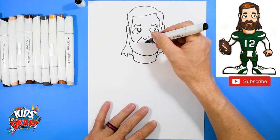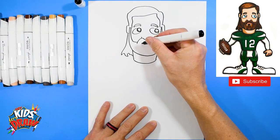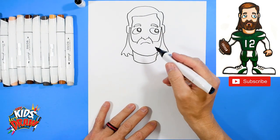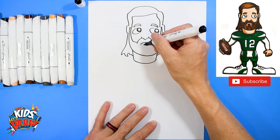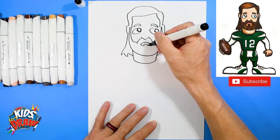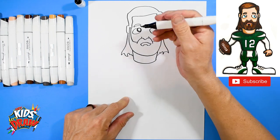We're going to start right in the middle and make a dot — there's the mouth. Then chin down, down, up to the mouth, and up to the mouth. There's our Aaron Rogers — this is going to be a big beard.